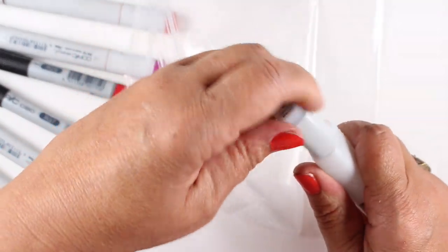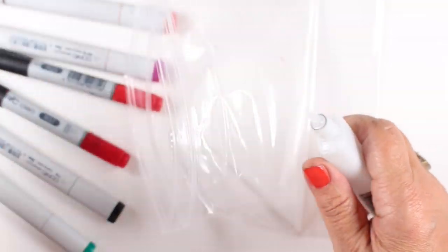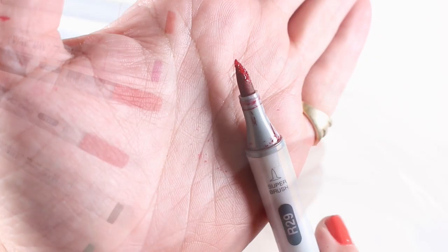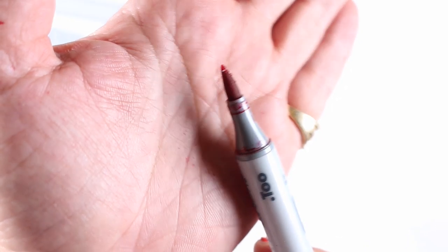Take some of your colorless blender — either from the little bottle or the big bottle — and put a little bit of it into the corner of a lunch bag, just a regular old plastic lunch bag. Just a little bit, because if you have to do this on a bunch of markers you don't want to use up a lot of colorless blender.